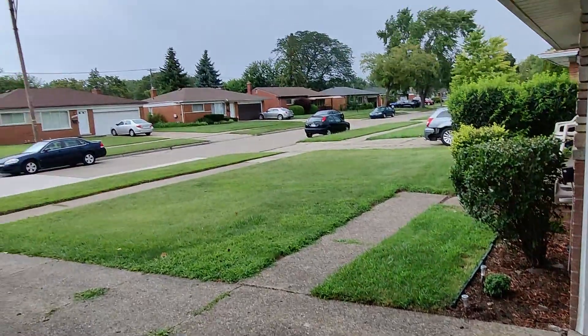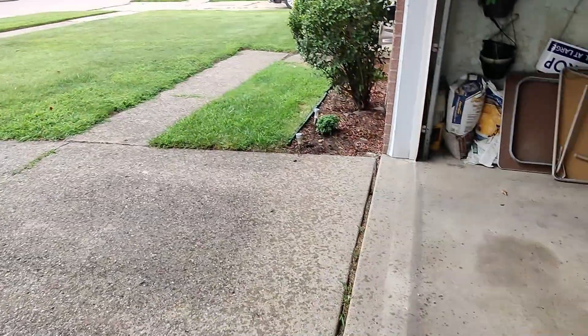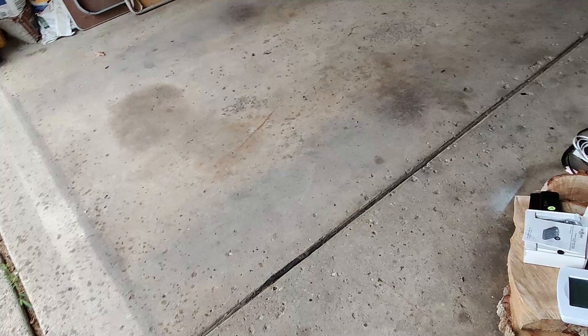Speaking of rain, it's starting to rain here — which is nice, but the skies don't look so great over there. I think it's going to be a thunderstorm today.